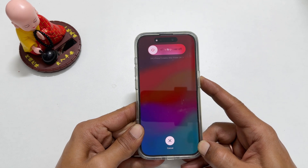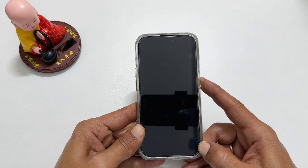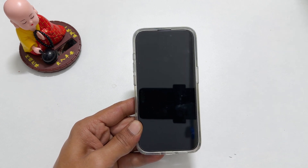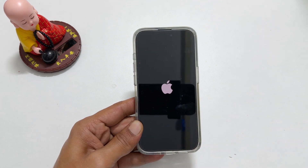You will get the power off screen. Continue holding the side key. The screen will turn off — now release the side button. Wait a few seconds. You will see the Apple logo and then the iPhone will restart.